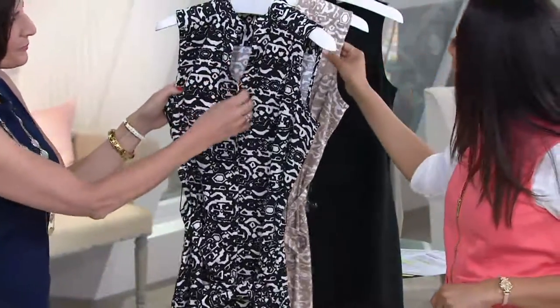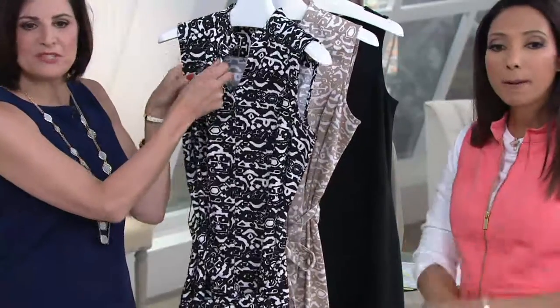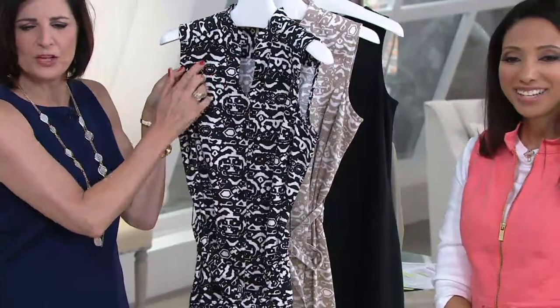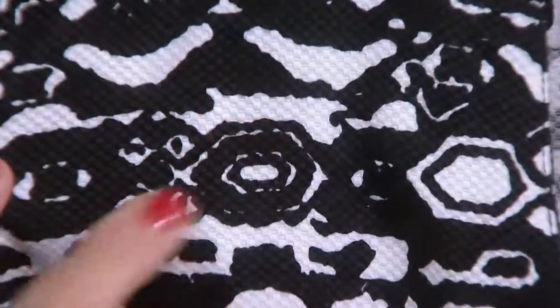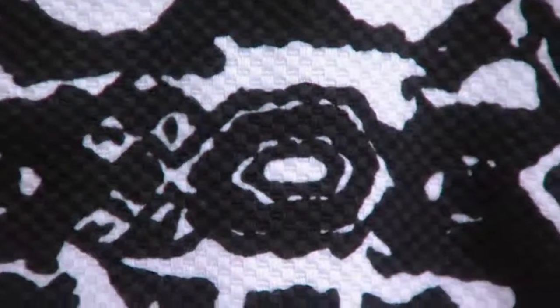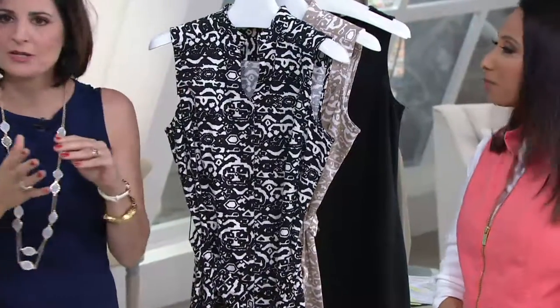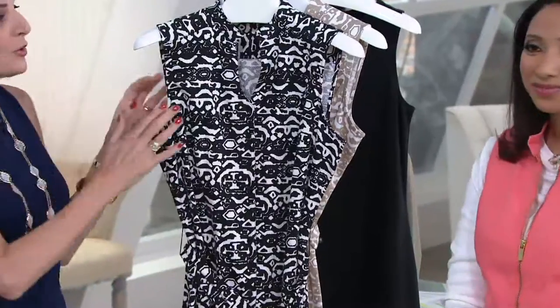Carol Ann, I didn't even realize that this is kind of that waffle material from a distance. It is that waffle material — you can see that design right there. This is a woven, not one of our knit stretch dresses. I love that we just kept this to two colors, white and then a great contrast color, which makes it so easy to wear.